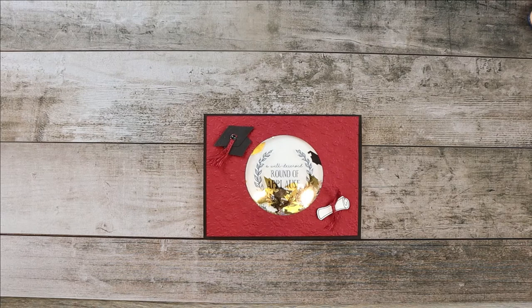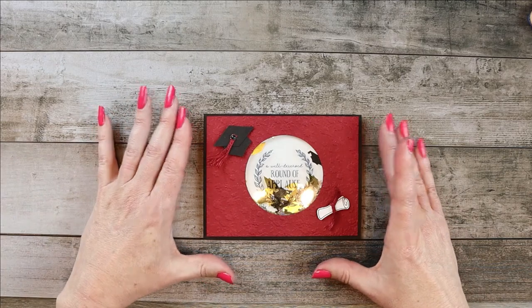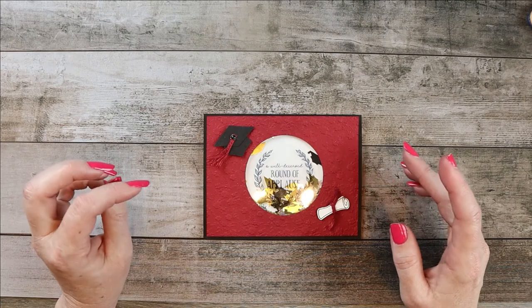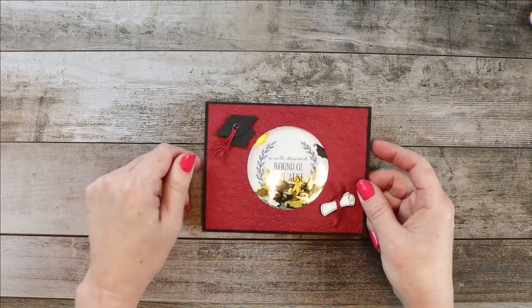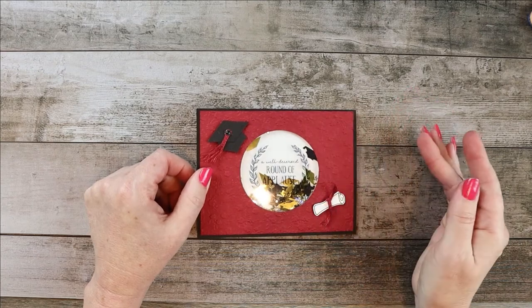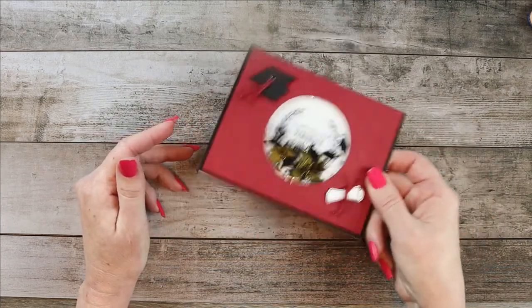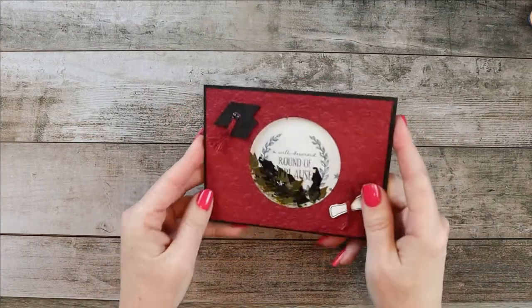Today's project is one that I recently finished for my daughter. It is a congratulations card — she just earned her master's degree and I'm very proud of her. She did it all online, partly because of COVID, so she's never even seen the institution. These were the school colors, and she loves shaker cards. So I'm going to show you how to make this.